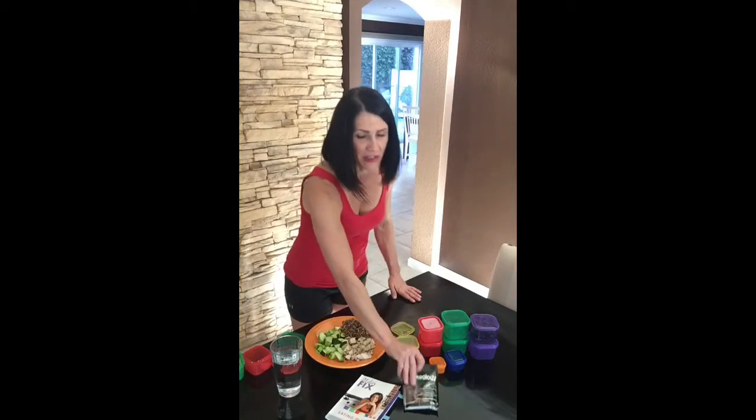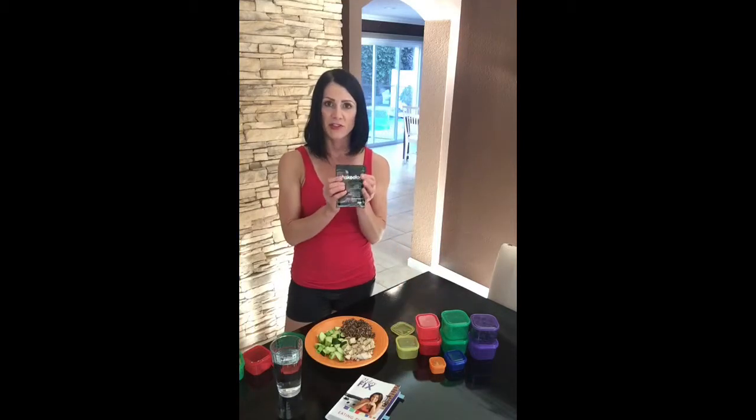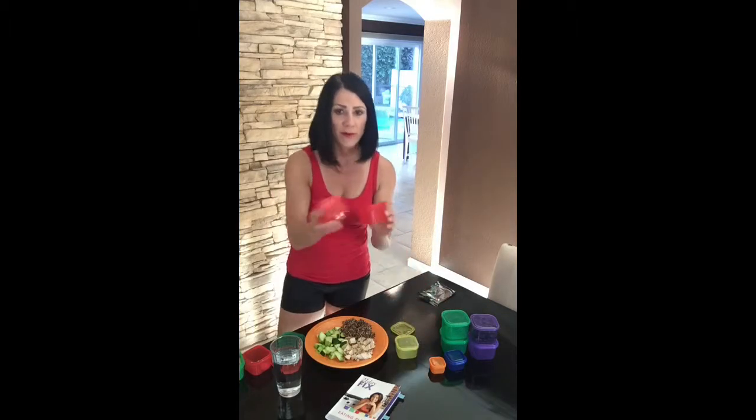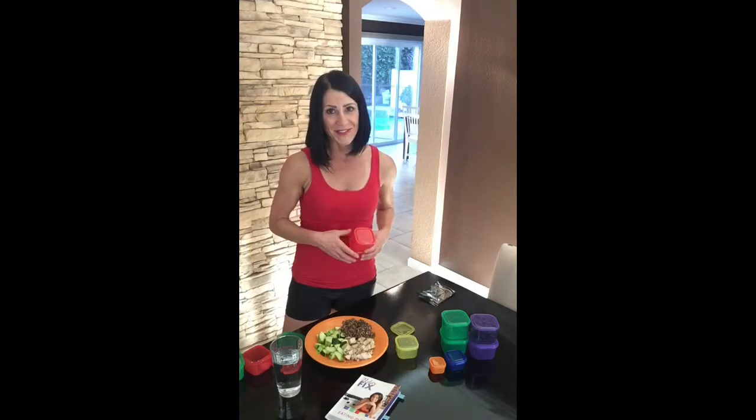One more thing — Shakeology. When we're talking about Shakeology, that's equivalent to one red container. For example, mine said four red containers, but I'm only going to have three here because I drink Shakeology every morning for breakfast, so that counts as one red container. I still have two more of these big servings of chicken. It's a lot of food, trust me.